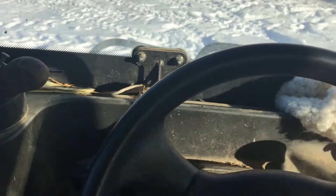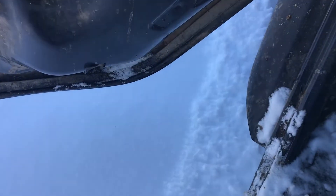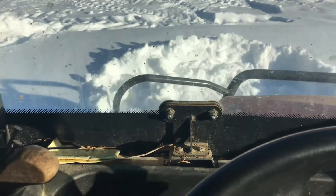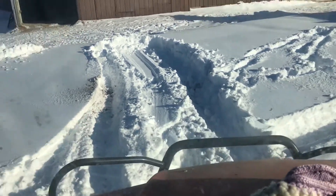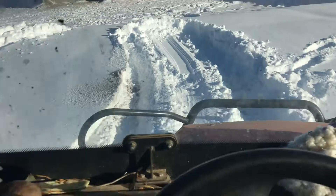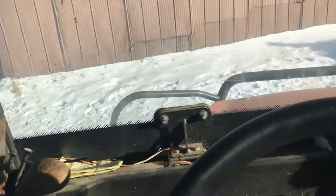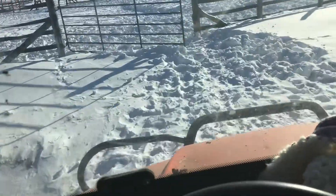I'm going to put her in four wheel drive. She's not trekking forward. I don't know — this is just too much fun. This might be a little too much, but...